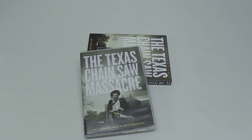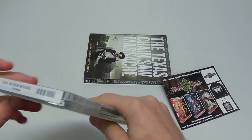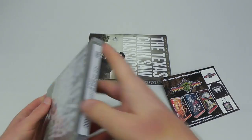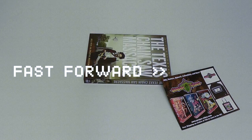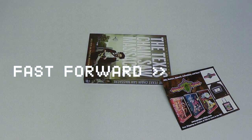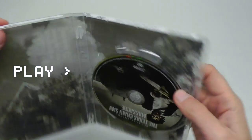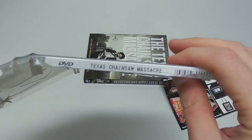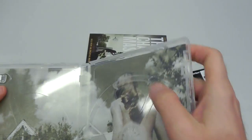Can't fucking believe they never learn — I never learn — just did the same thing with the fucking Black Maria shit. This is a very flimsy, simple keep case. Plain, easy to recycle crap.